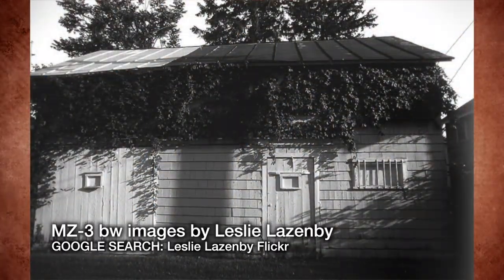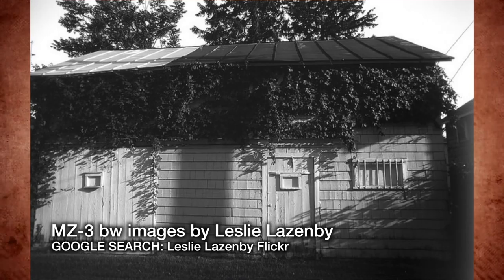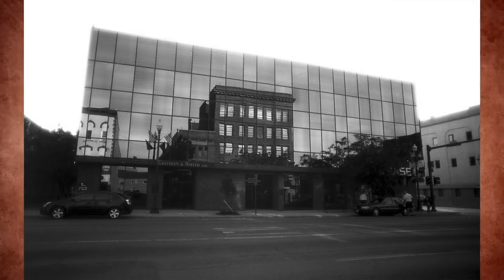Leslie, you shot this film and processed it yourself in Kodak HC110, Dilution H, nine minutes fifteen seconds at 68 degrees. You shot this film in the Olympus OM-1N — classic — with a Tamron 24 millimeter lens. Exposure was metered with a Minolta 4, which is a handheld meter.